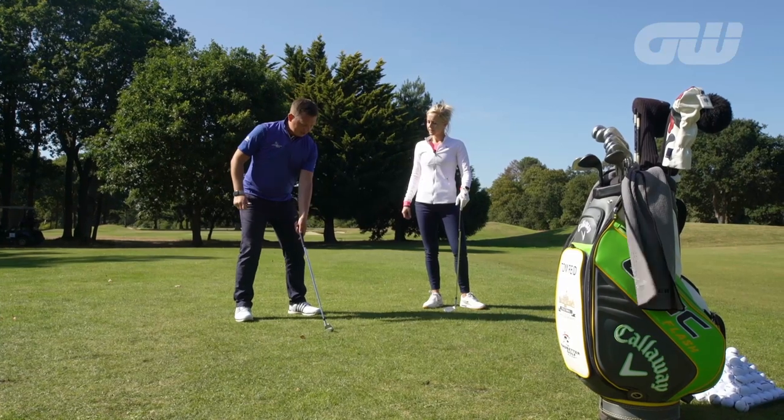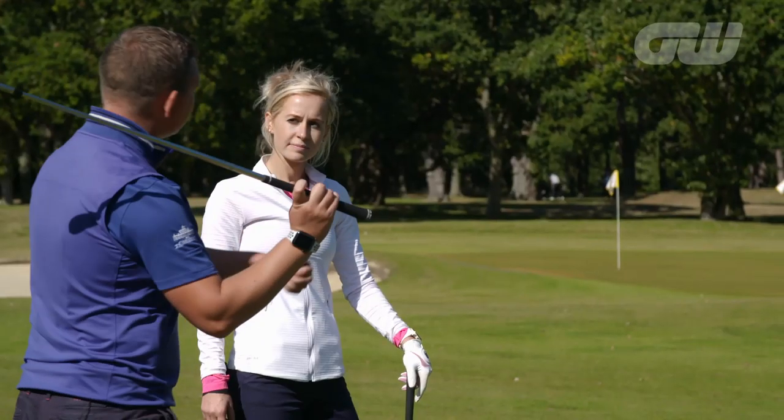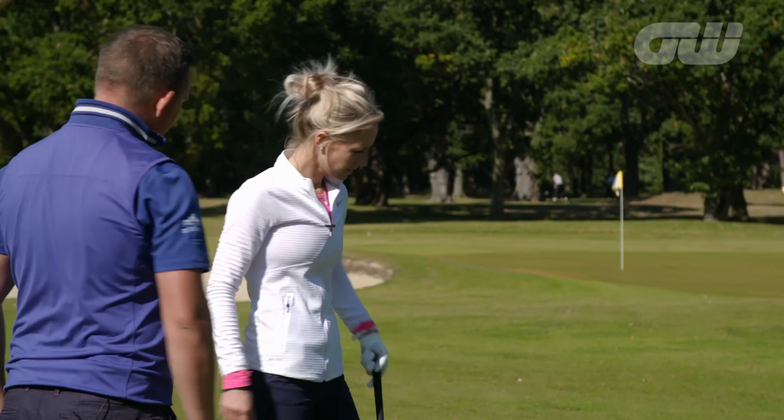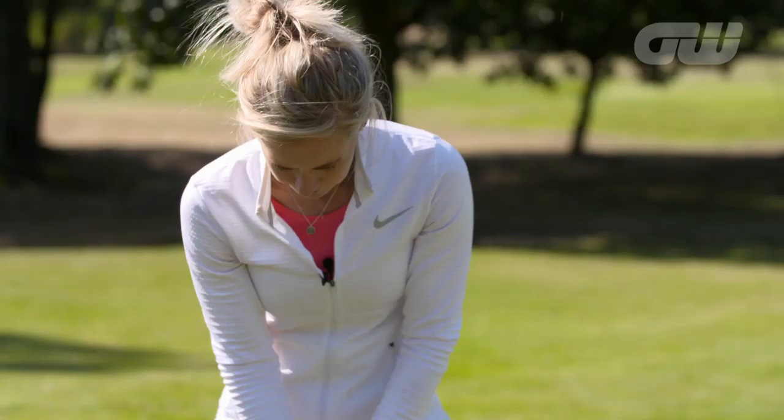If we go with a wide stance and grip to the top, we're encouraged to keep that club long and then we won't be able to control the speed at which the club head comes through the ball. So let's get you into a nice, simple set-up position first, and once we've done that we can start to talk about the technique.